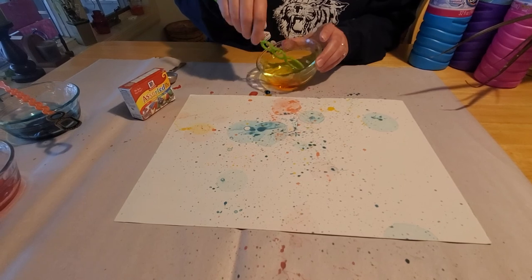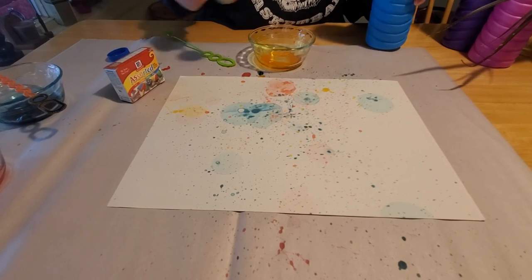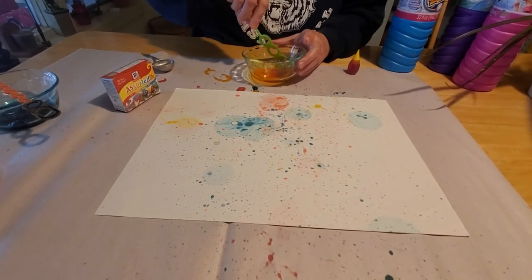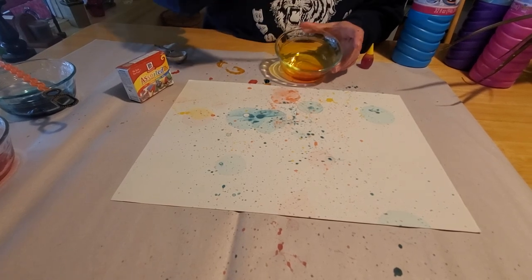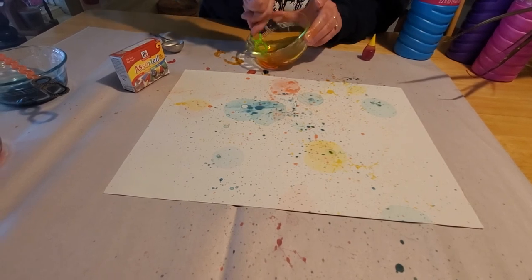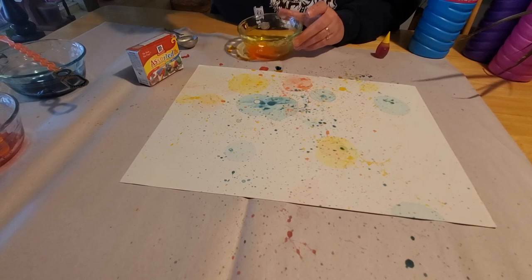I need to make a little bit more yellow because I can't seem to pick it up from my container — it looks like some of it evaporated. So we'll make just a little bit more. Each piece of art you make is going to be a little different from the one before, depending on where the bubbles end up. There we go — that one looks a bit better. That's a nice yellow bubble.